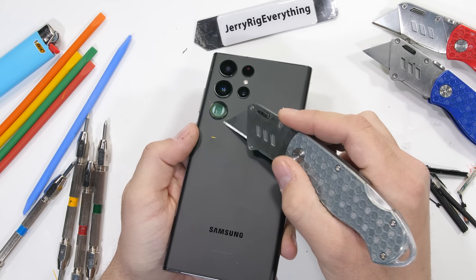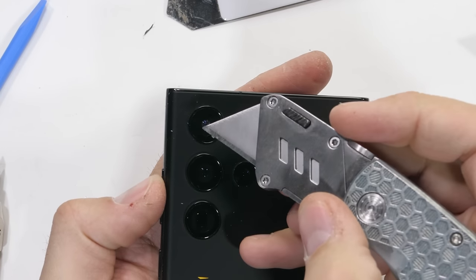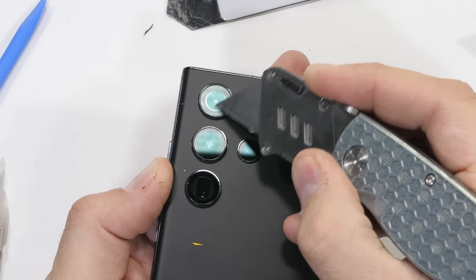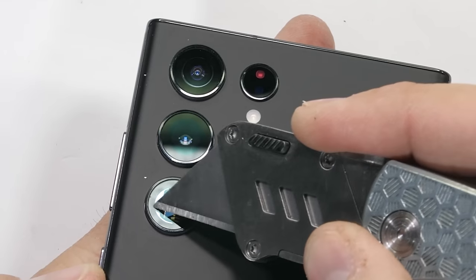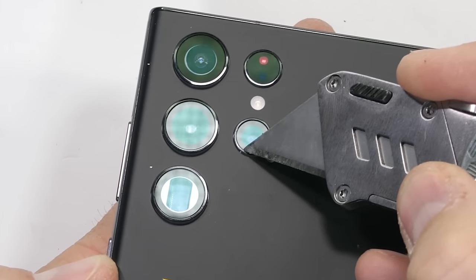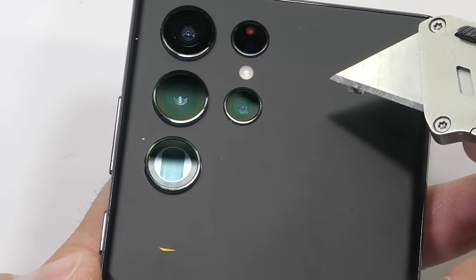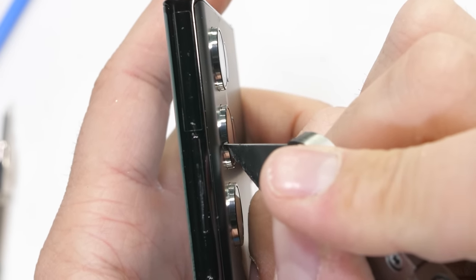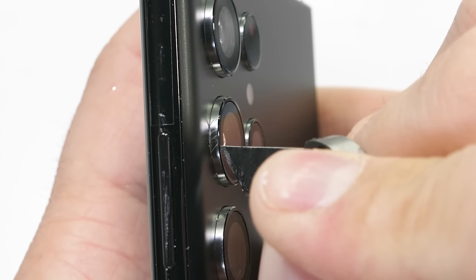The back of the S22 Ultra is matte black and has a smooth frosted surface. Camera-wise, up at the top we have a series of 5 mirrored lens rings, a 12 megapixel ultra wide in the corner, then a 108 megapixel camera below that, and a 10 megapixel 10x optical zoom periscope camera at the bottom. On the right side we have a normal 3x 10 megapixel telephoto with a glass covered flash and the laser autofocus circle up top. It's a minimalist design without any rectangular excess, with each camera encased in metallic mirrored metal.